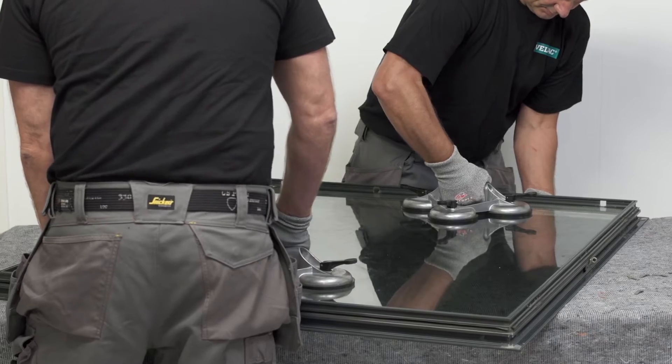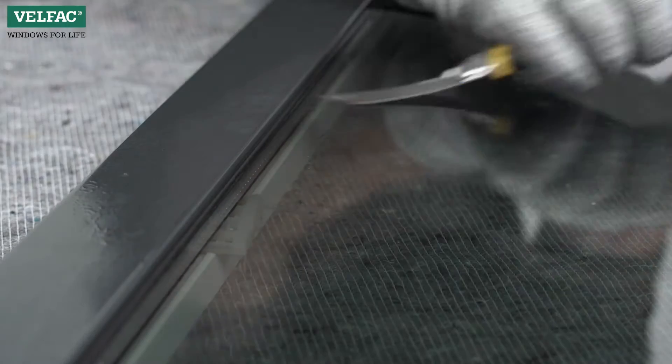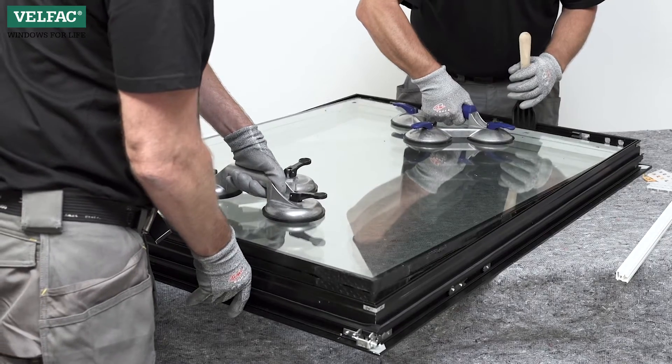If the pane is not free, turn the sash around with the outer side facing upwards and cut the glass free below the sash with the rear of a hobby knife. Lift out the pane.